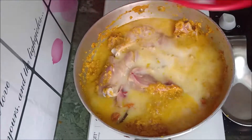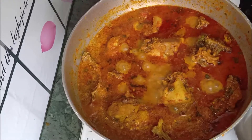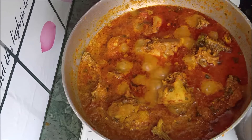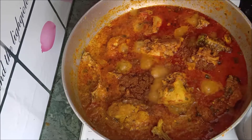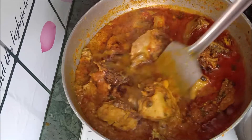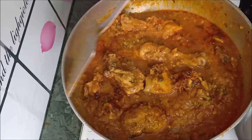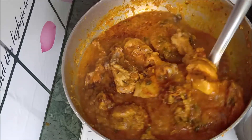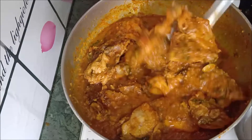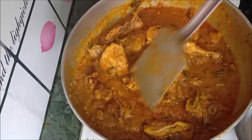Add a little water, cover it and leave it on the flame until it gets tender. I forgot to add 1 teaspoon of Kashmiri lal mirch. I added nearly half teaspoon of garam masala. I also added half a bunch of pudina and a full bunch of kothmir to the chicken.